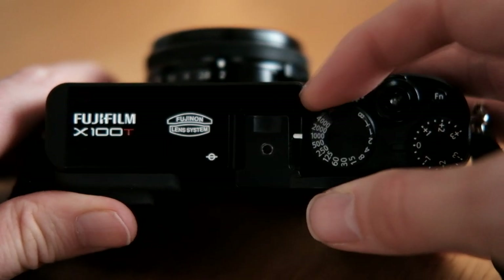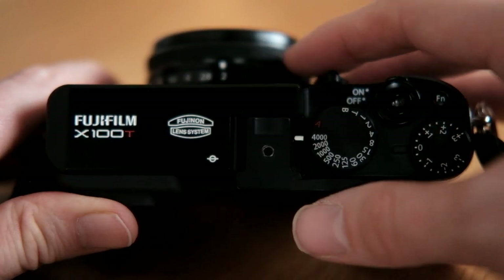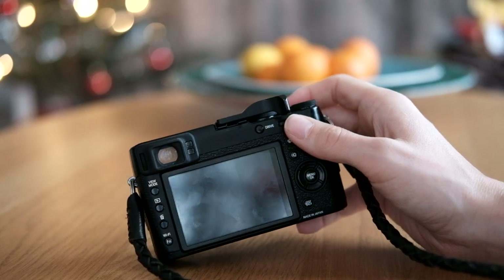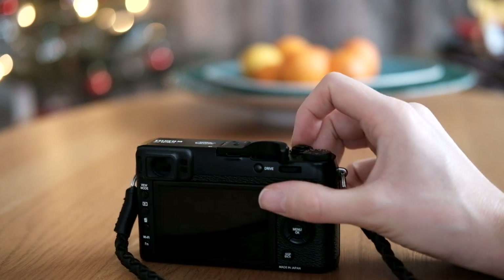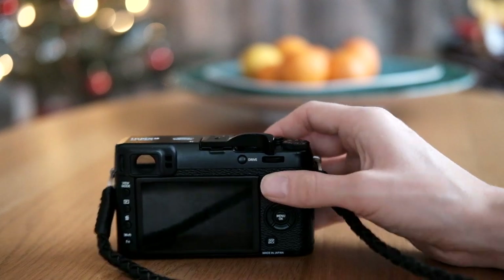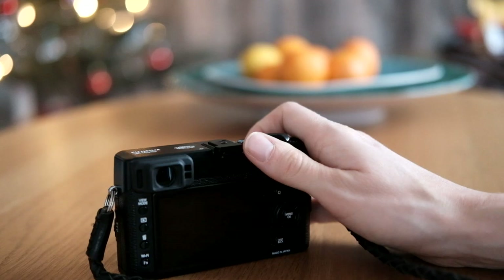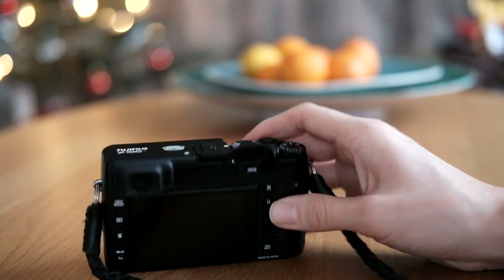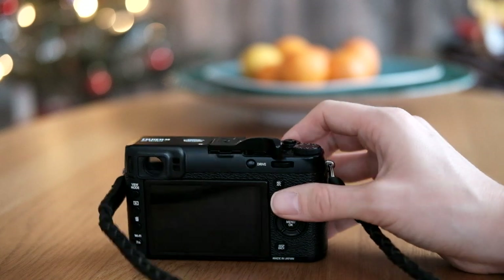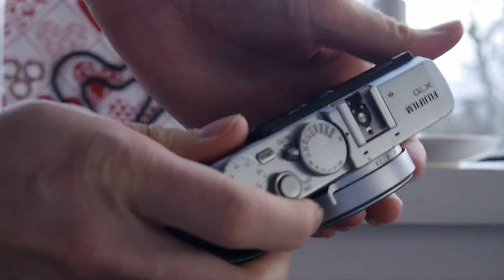Both cameras have external manual controls, which is the way I like to shoot — without that, neither would even be under consideration. The ergonomics of the X-100T are absolutely awful for my hands; I involuntarily keep pressing buttons all the time and the scroll wheel is my mortal enemy. I definitely prefer the toggle on the X-70. A thumb grip makes the X-100T much better, but without it I feel I have to pinch the camera in my rather long hands, which is a pain given the weight. After putting a half case on the X-70 to beef it up, it feels very comfortable.